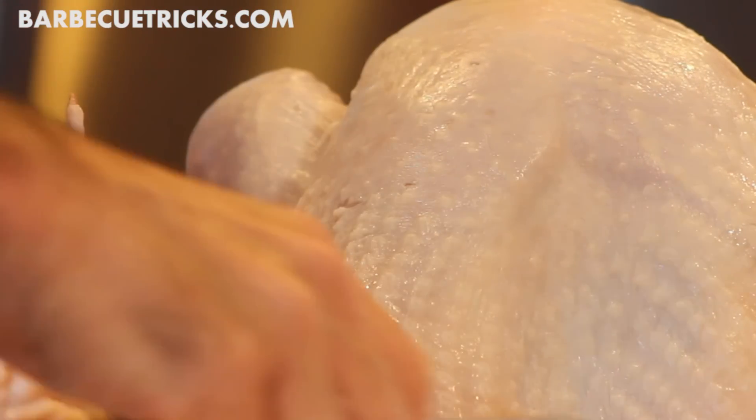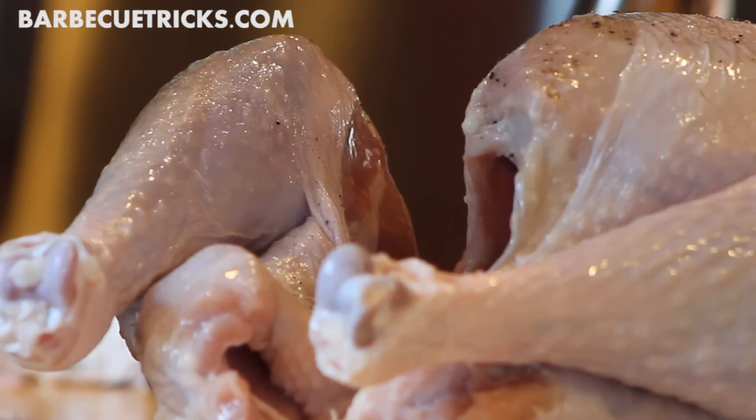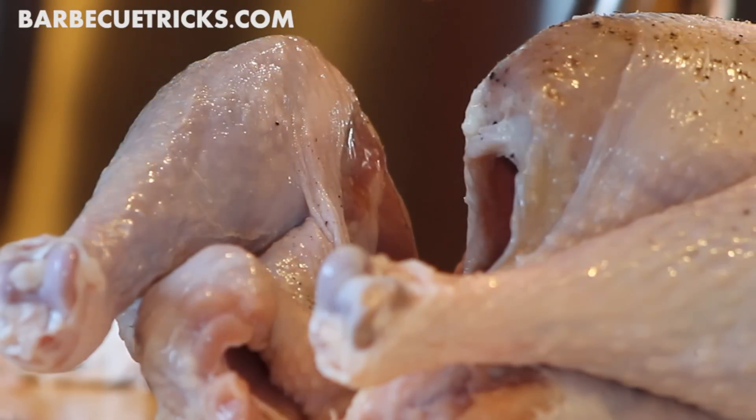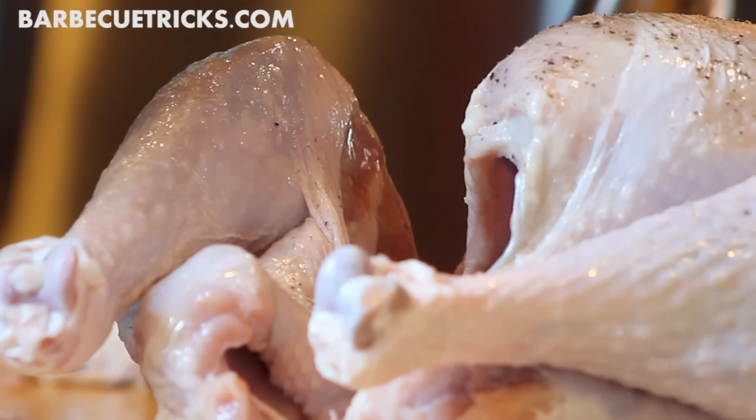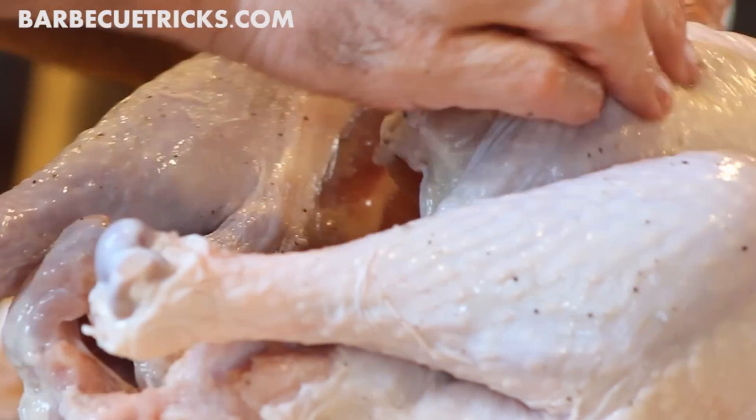All you really need is to give the bird a good rinse, pat dry the skin with paper towels, remove all the odd parts — the Pope's nose at the end, pull out the neck and the organs stuffed inside, and trim off any excess skin that you think is going to detract from the final look of your turkey. Make sure you remove all the plastic packaging that's inside too.